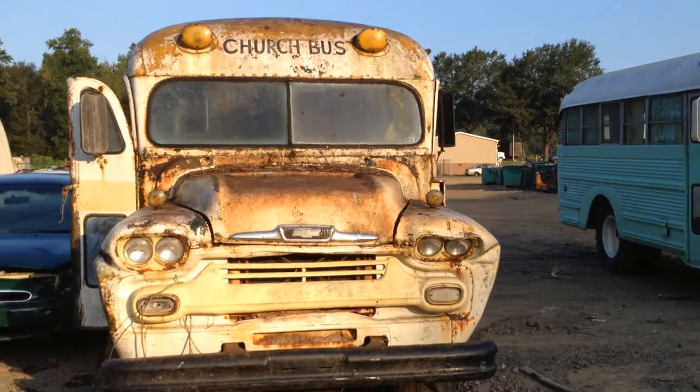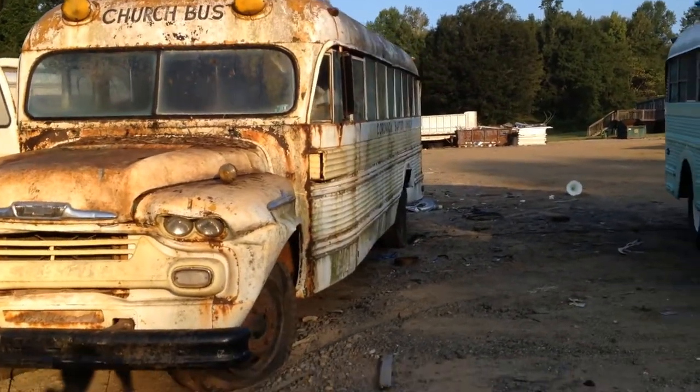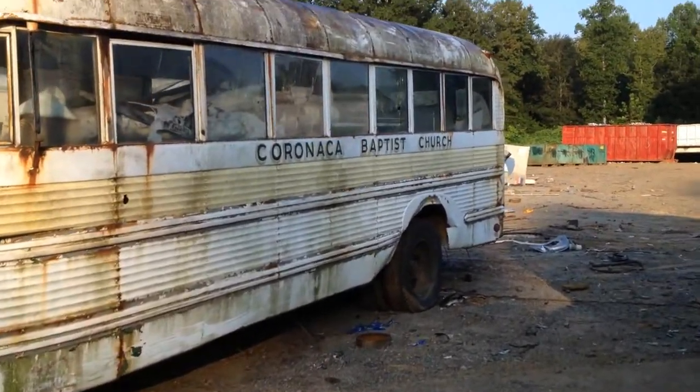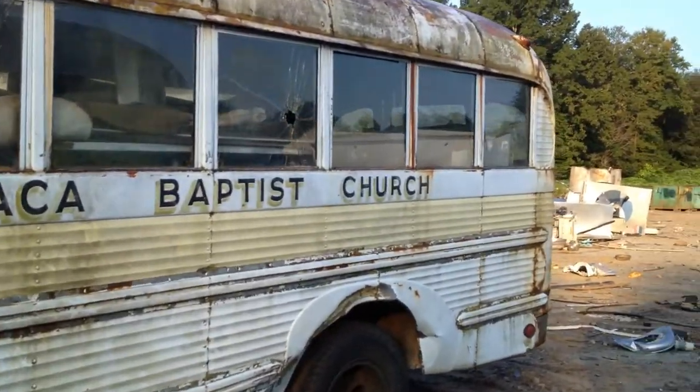This is the longer wheelbase than my school bus. This is the Viking 60 model, with the windows that go all the way down, versus mine which are split.